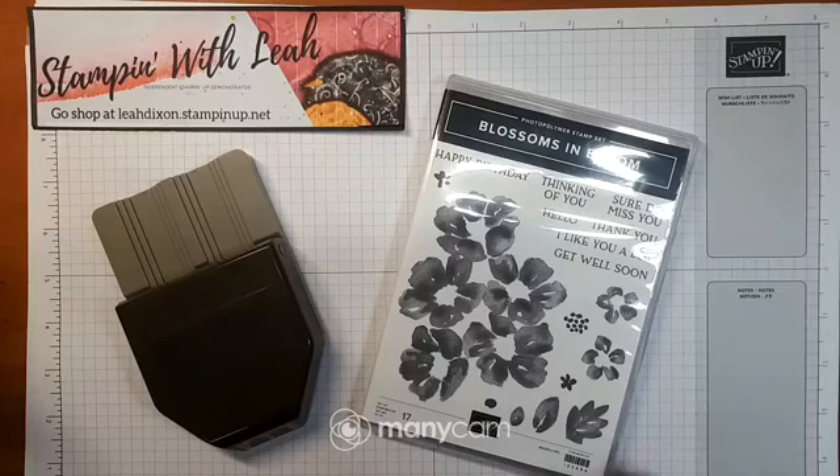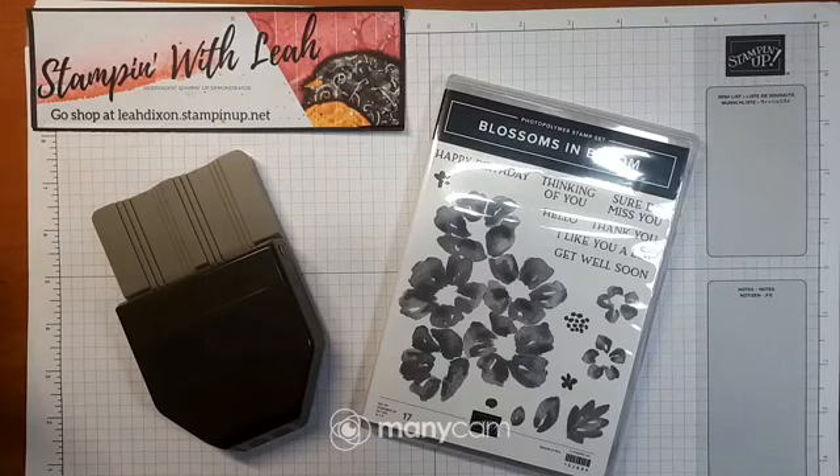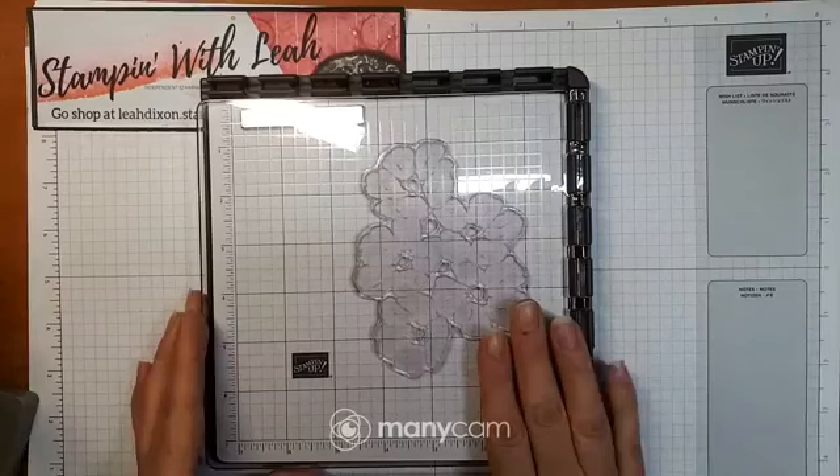Today I'm going to be creating with the Blossoms in Bloom stamp set and dies, and I'm going to be using a whole bunch of different products. I'll switch you over to my desk screen and we'll get started. Here is the Blossoms in Bloom stamp set, and because I'm using it with the dies today I'm also going to be using my Stamparatus. I don't use this a ton, but when I need to get things lined up it is absolutely the best tool.